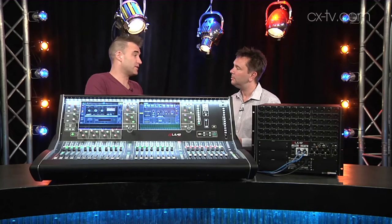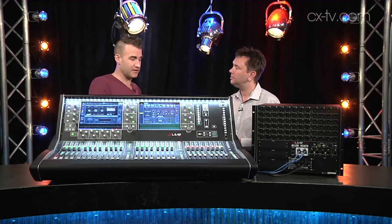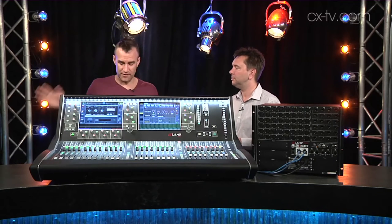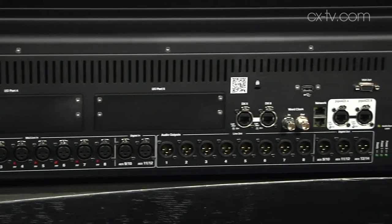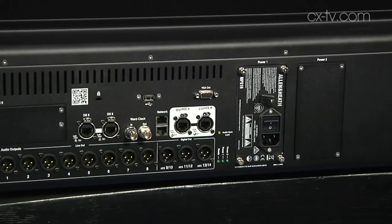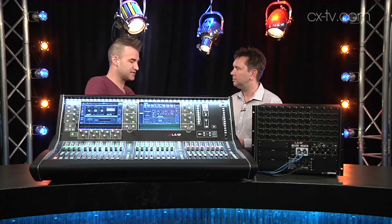You've got main and redundant. And speaking of main and redundant, you've got options for dual power supplies in all of this stuff, and they're hot-swappable. The link between the mix rack and the surface is dual redundant as well, so there's some good redundancy going on at many levels.